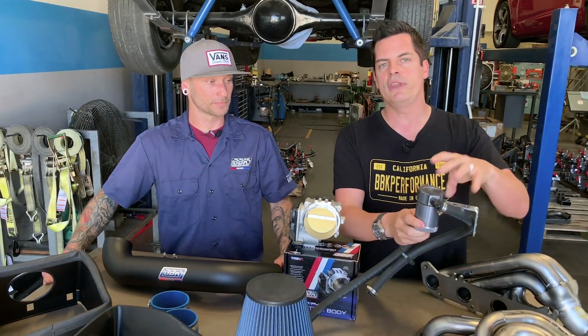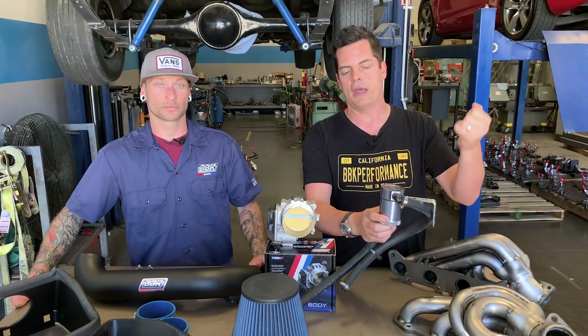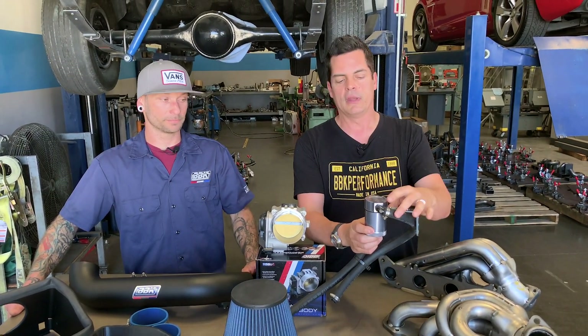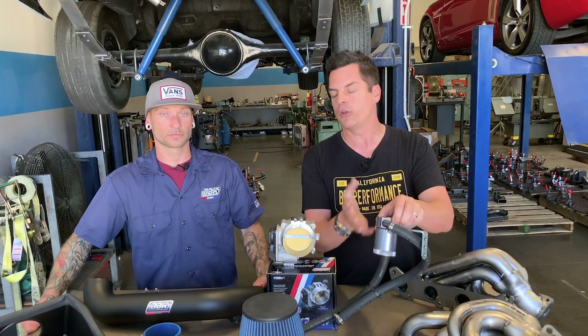We have these kits for pretty much all the late-model Jeep, Dodge, Ford, and Chevy truck and car models, which gives you the correct bracketry. We also have a universal kit that will pretty much fit any of them.